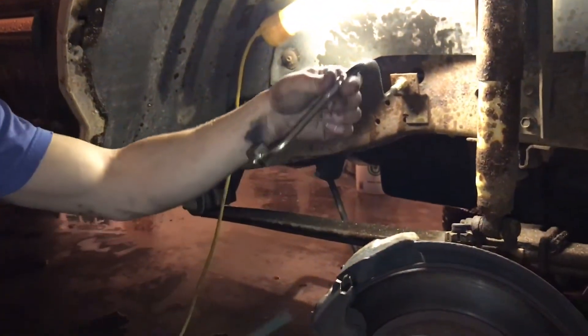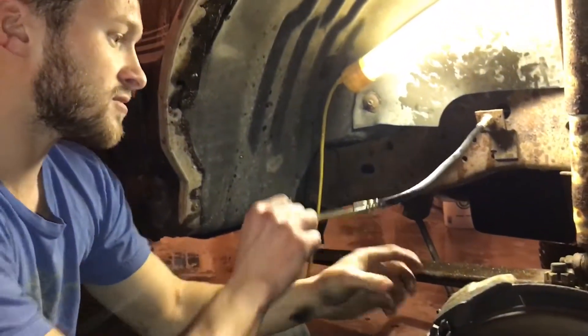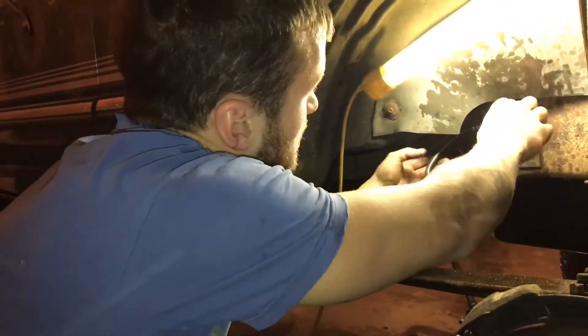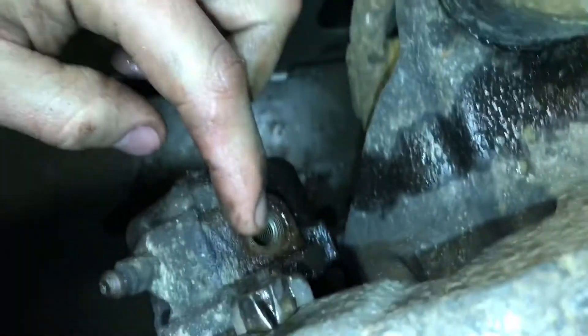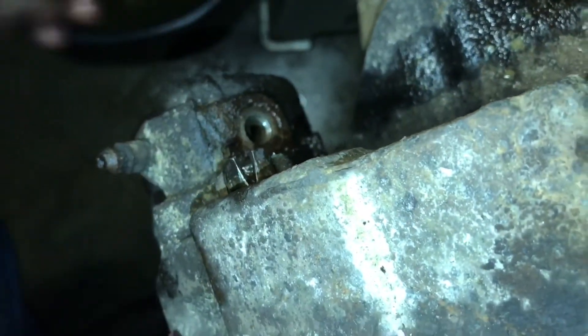You got to start by taking off your brake hose, which I already did because I actually replaced that as well since I was in here. It's just going to be one banjo bolt right on the back of the caliper — that was a 9/16ths, probably 3/8ths drive. Get it in there, super simple. Take that, hang it up high.